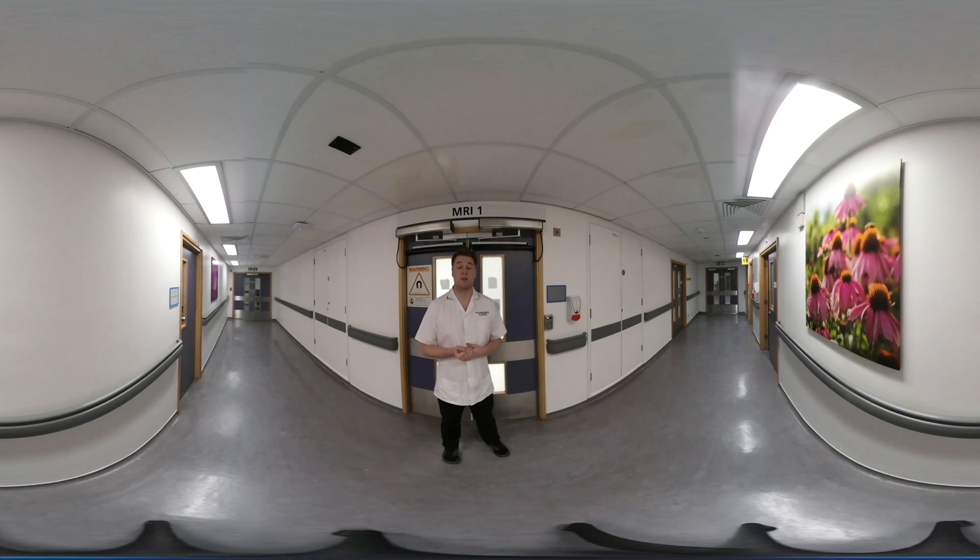Have a think of some music you may want to listen to whilst you're in there. We may be able to play some music whilst you're in the scanner.